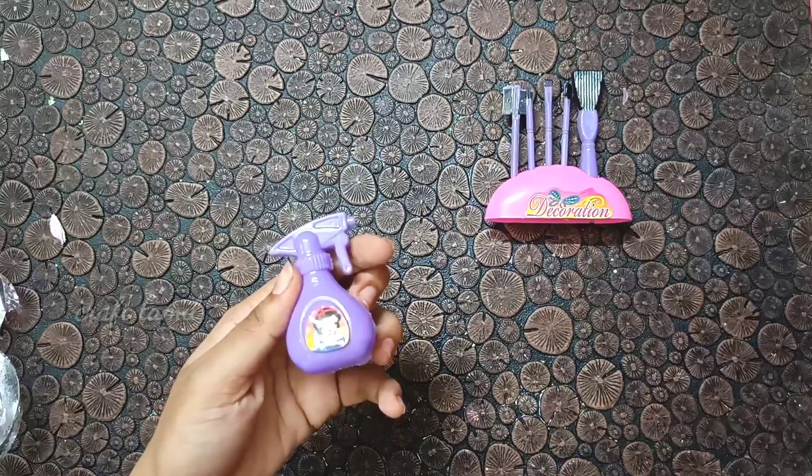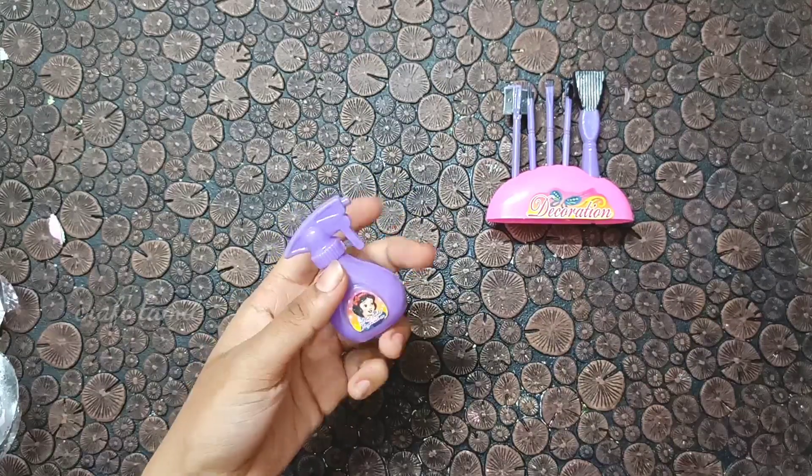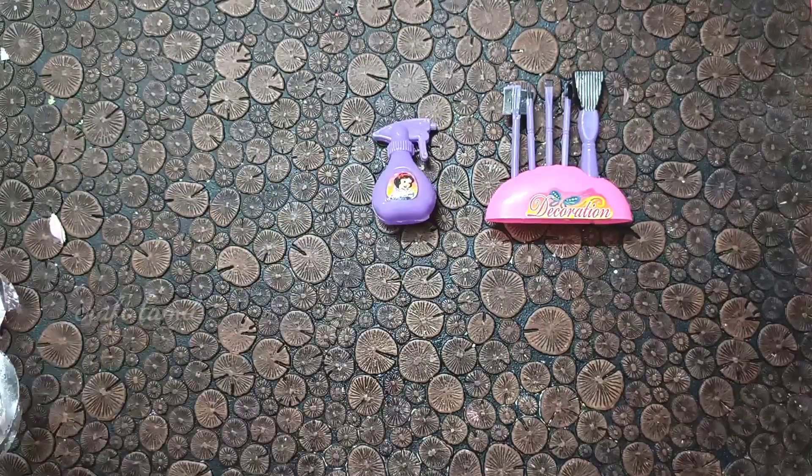This is a spray bottle. It is full plastic, but it is very cute. It is a purple color. It has a sticker of Barbie on it.